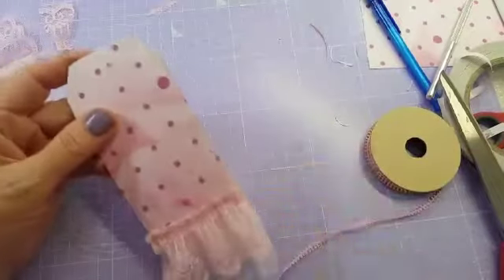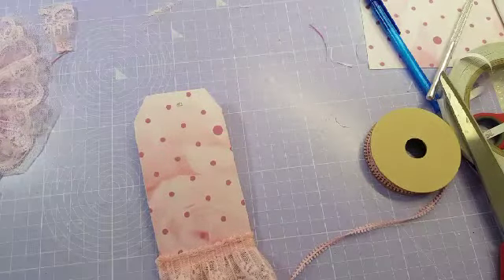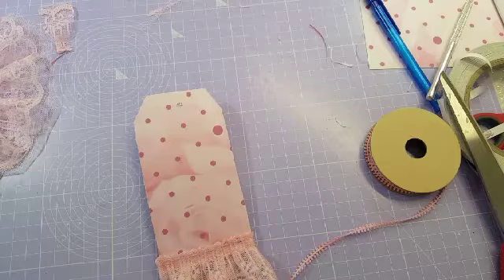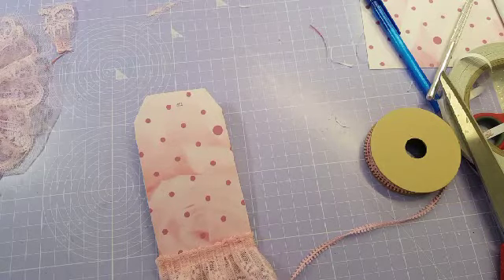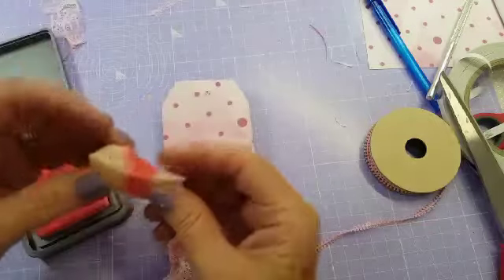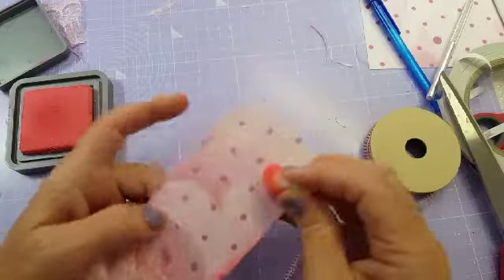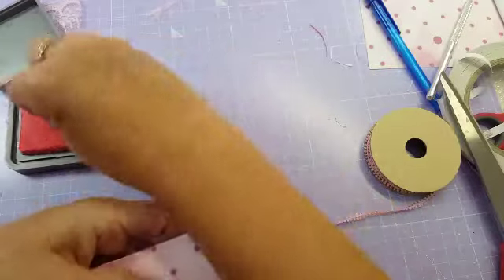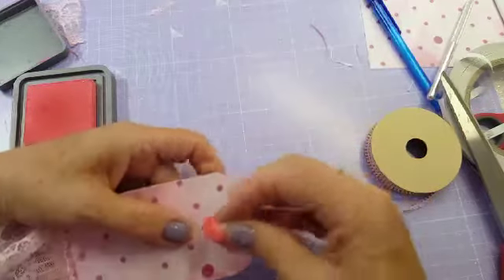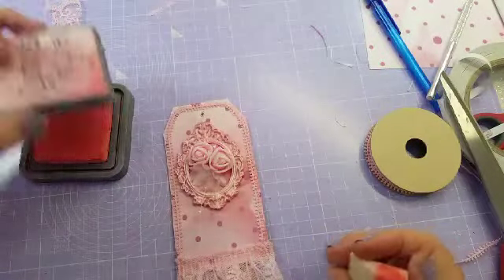I'm going to ink around the back and put the ribbon on and we'll be done. I'm going to use my infamous distress oxide in Worn Lipstick — and I'm still using the same one I was using all that time ago and the ink has not run out yet, so I've done really well. Just for a bit more interest, go around the edges. And all we've got to do now is put a bit of ribbon through and we're done.